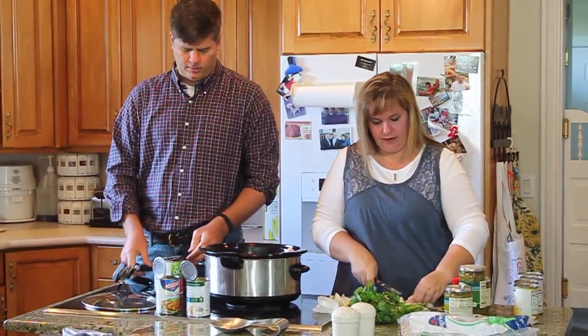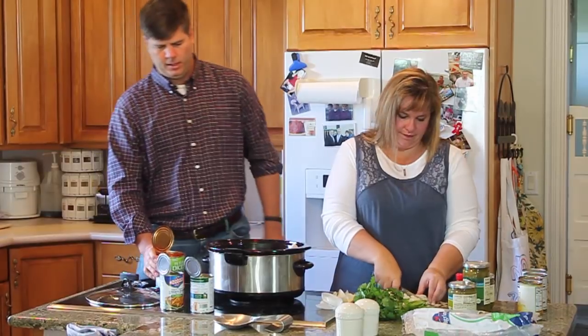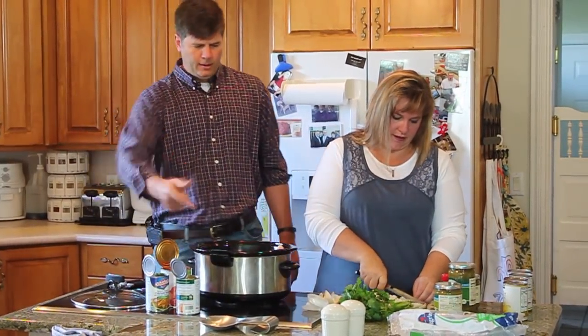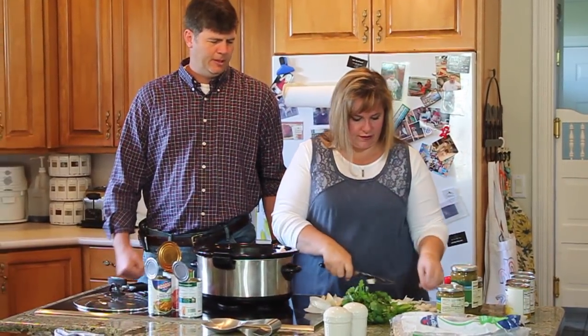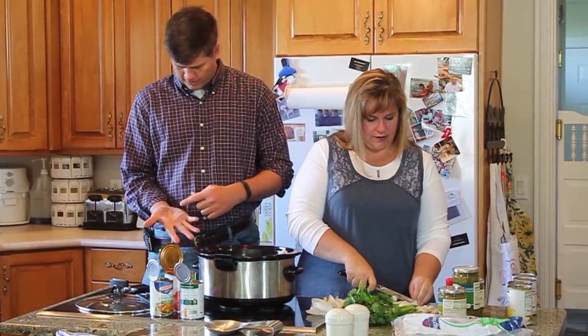You're going to open these cans, sweetie. Oh, you're so good at it. Boom. While you're doing that, I've been playing racquetball and the glove stains my hand.